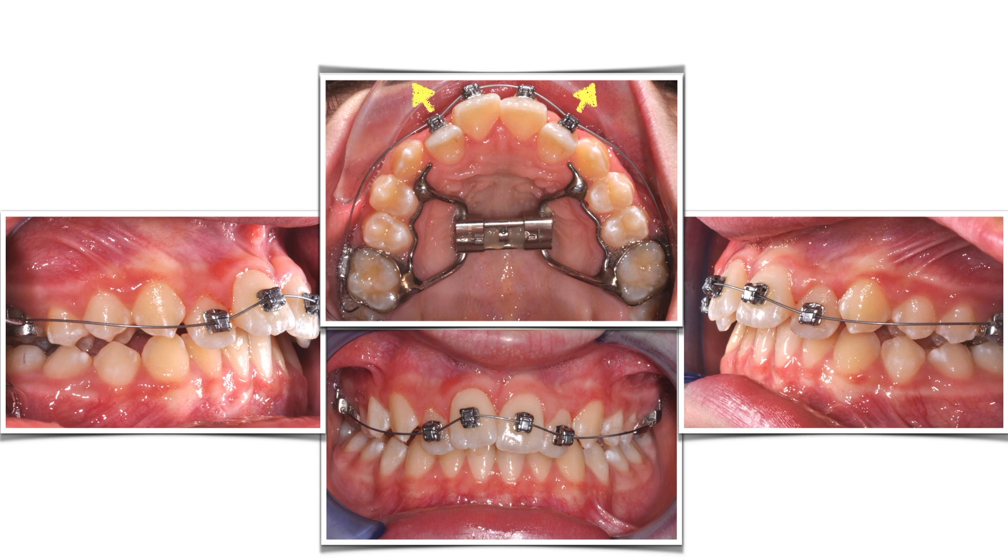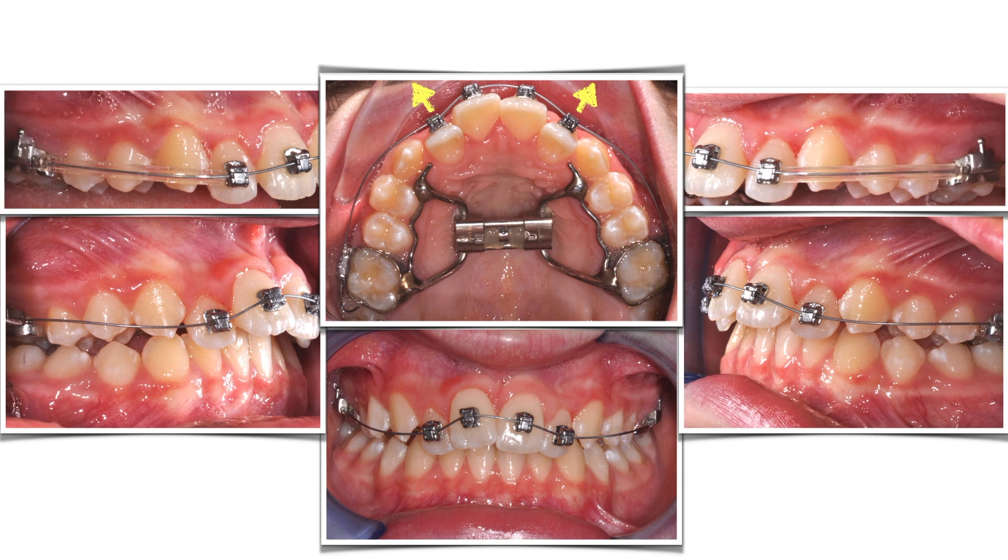The incisors will protrude and align, and you will get the overjet you need without much effort. If the wire damages the cheek, use a plastic protection tube like this one.